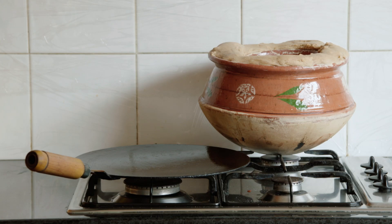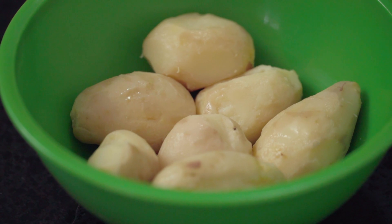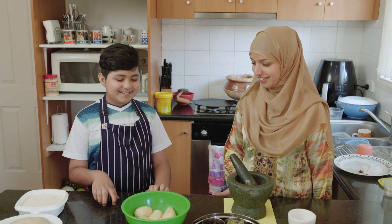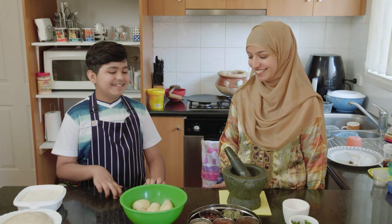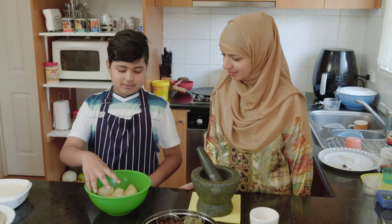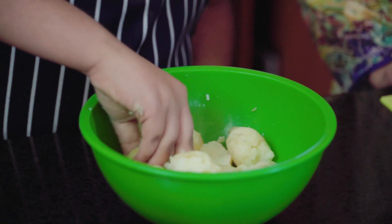Next up is alu ala paratha. I like to make this by myself — well, with a little help from Mum. So Mum, I'm going to show you how to make alu ala paratha. Are you sure? Yes. First we mash all the potatoes. A little bit only first.